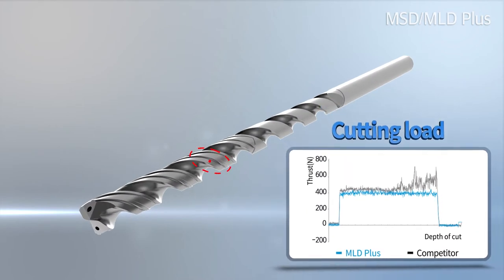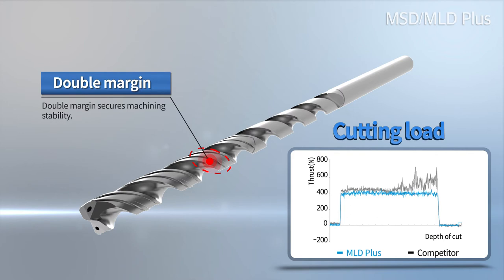The double margin improves the machined hole straightness, uniformity, and precision degree of hole location.